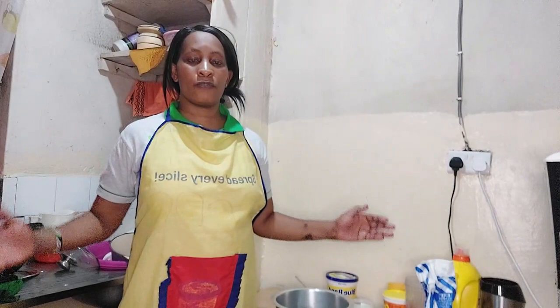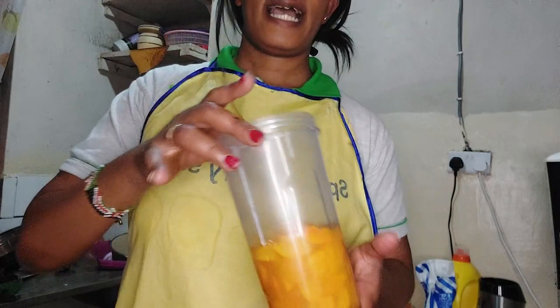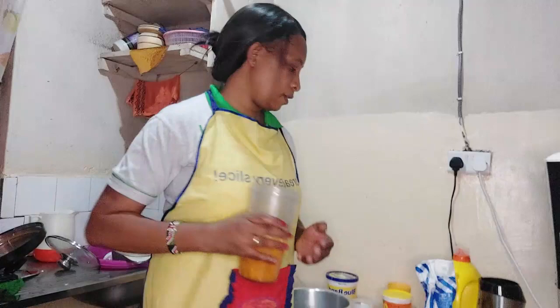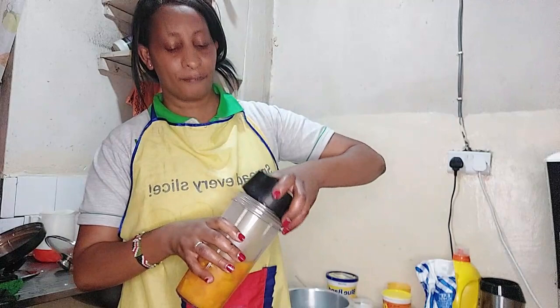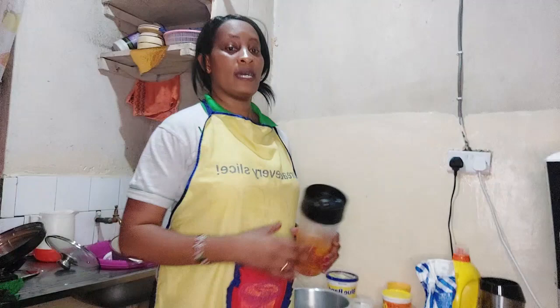I forgot to mention that I am cooking pumpkin chapatis — not only regular chapatis but pumpkin chapatis. As I've shown you, this is the pumpkin, and what I will be doing is blending it. I will blend it and mix it with our wheat flour to see the end product. Please watch this video until the end so that you can learn how to cook pumpkin chapatis.